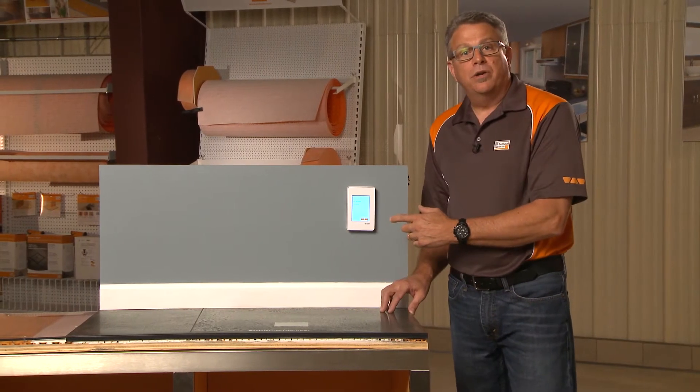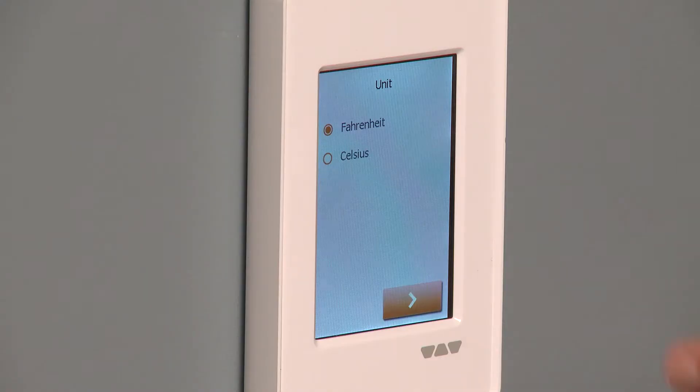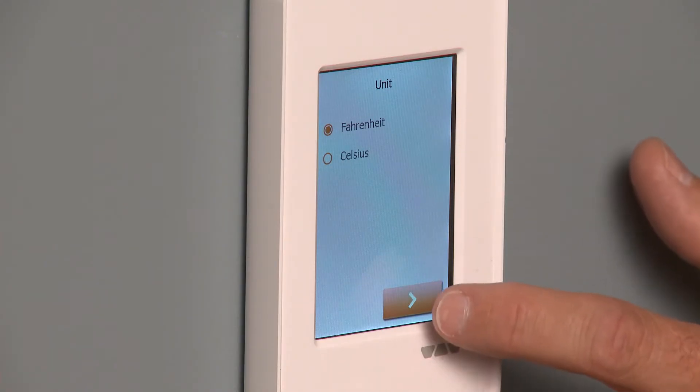The next thing we're going to do is check whether we want to run this in Fahrenheit or Celsius, whichever one you'd like. We're going to pick Fahrenheit here.